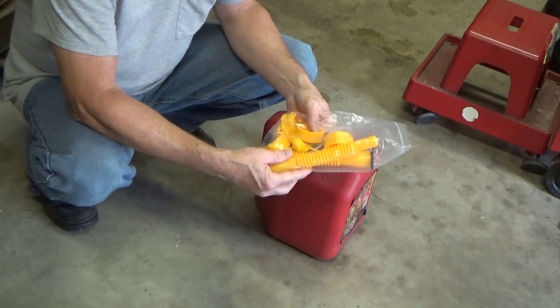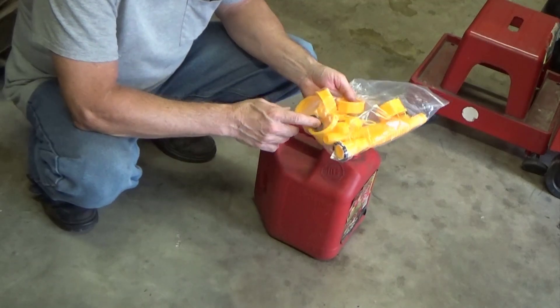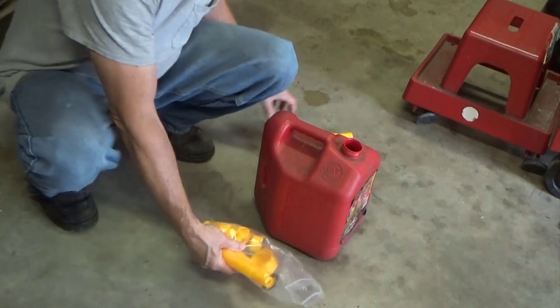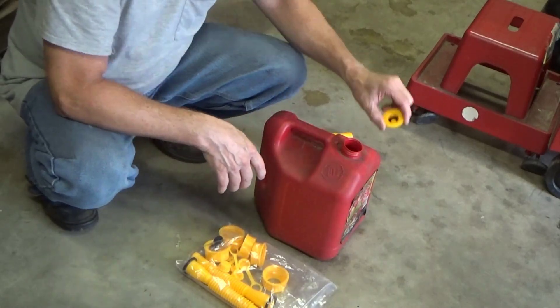So this is a great little kit and I'll show you here me changing it out on my can and me using it. It comes with a lot of stuff. I like that it comes with the O-ring seals in here to go in the cap. I've already put one of the O-rings in the cap here.